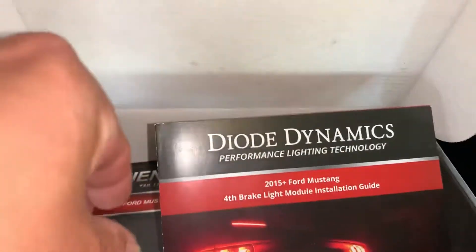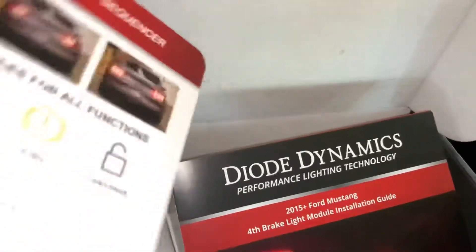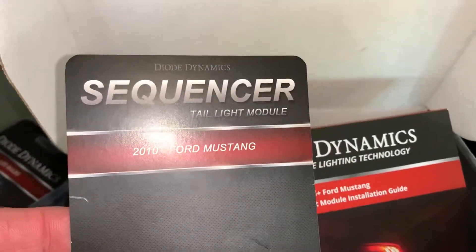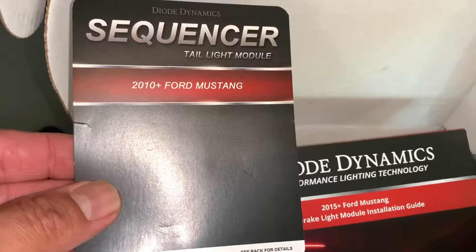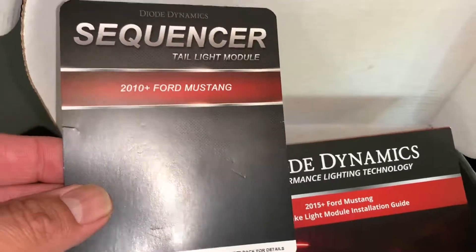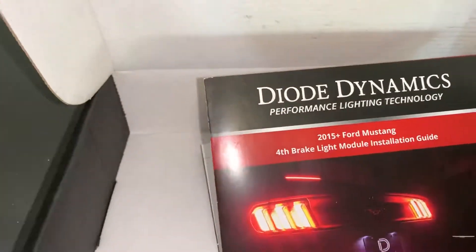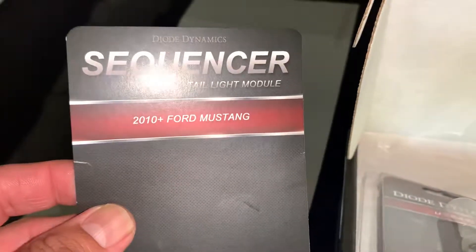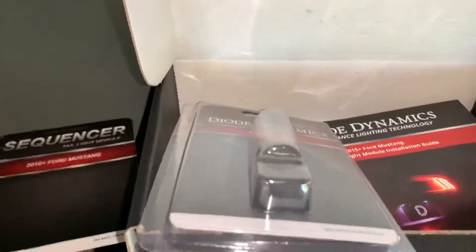What it does is it adds a Ford brake light while you still have your reverse white light. We also have the Diode Dynamics Sequencer tail light module for the 2010 through 2019 Mustang. You get a kit for the Ford brake light, and the sequencer comes separately for the 2010-plus Ford Mustang.